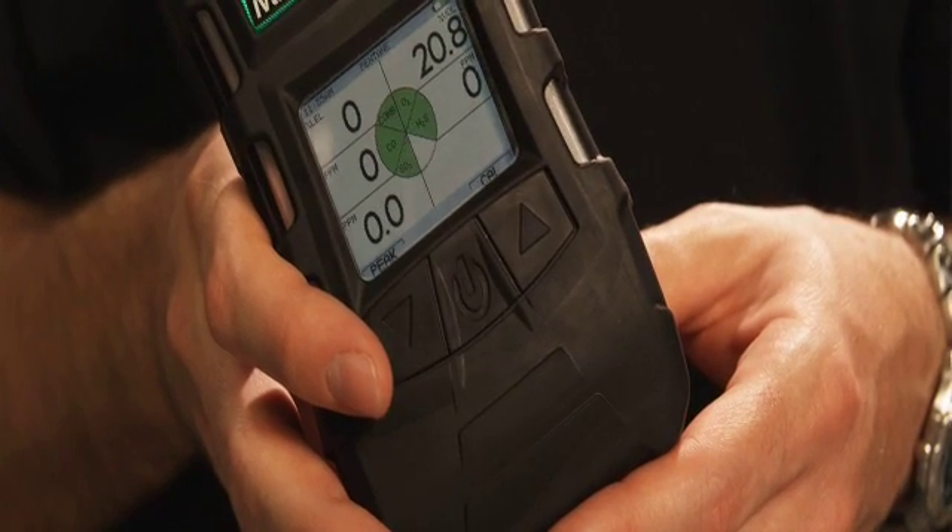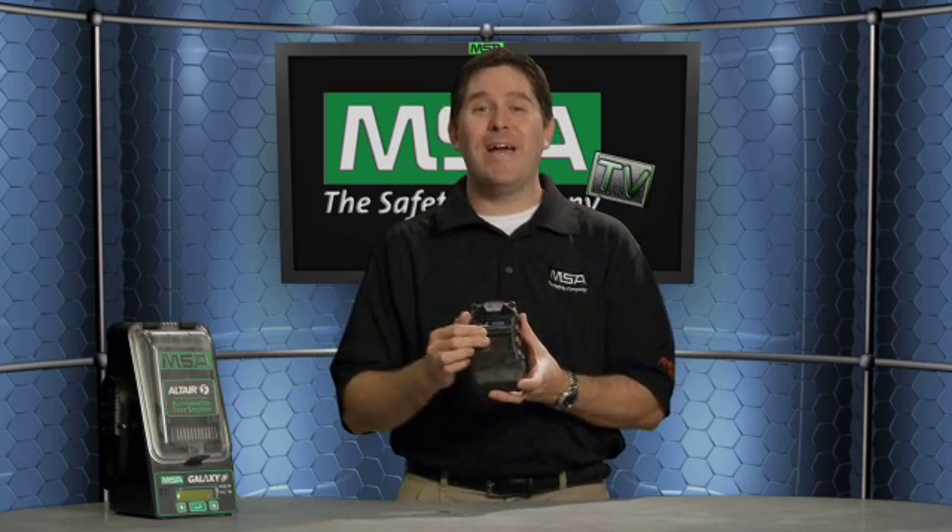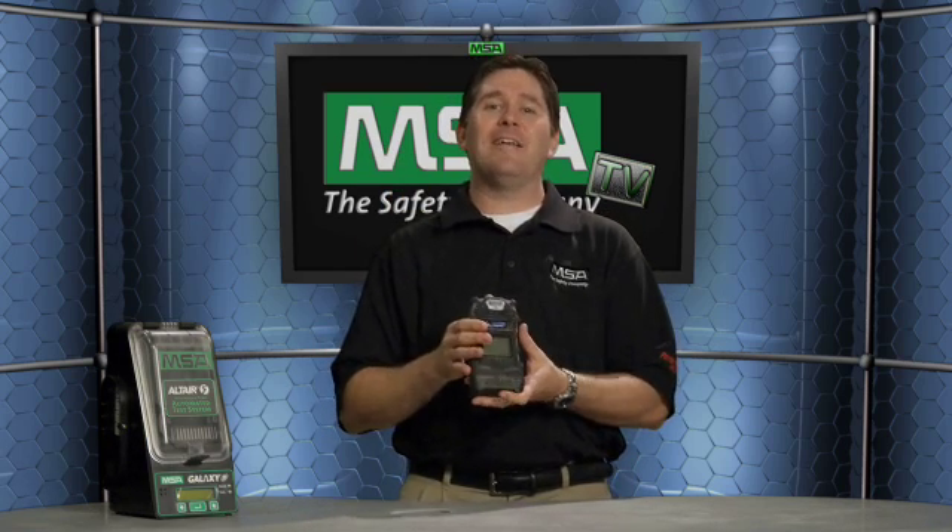The optional color display is even easier to read. On the color display, you've got in the middle what's basically a pizza pie — and if that pizza pie is all green, it's go time, everything is good. If it turns red, that's when one of those sensors has kicked into an alarm.